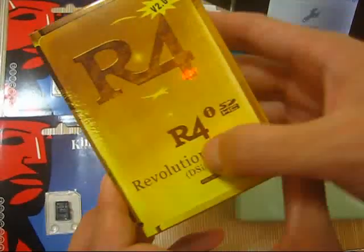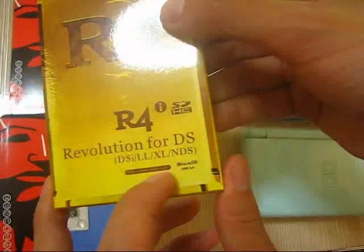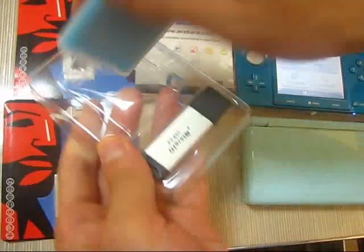This is the L4i Gold version 2, from L4ids.com. So now let's get the box and get the card.